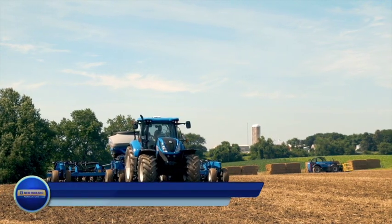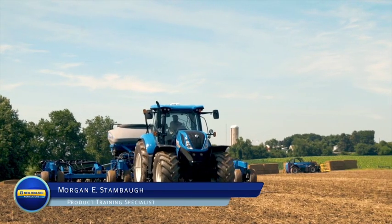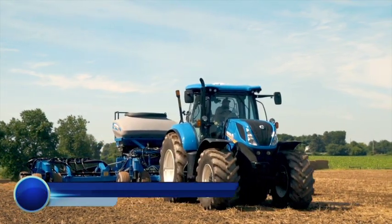Hello, this is Morgan Stamball, Product Training Specialist with New Holland Agriculture. I would like to quickly go over the transmission control lever, commonly referred to as the FNRP Shuttle Lever.